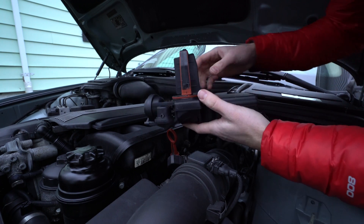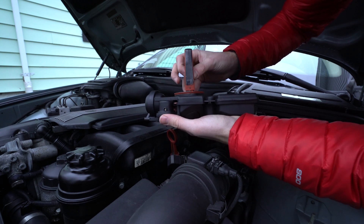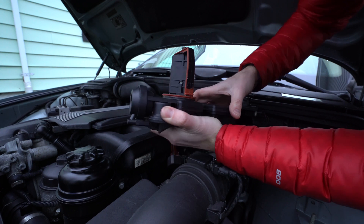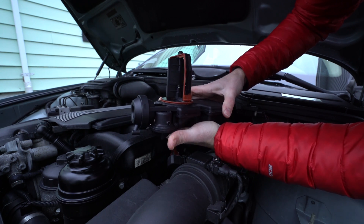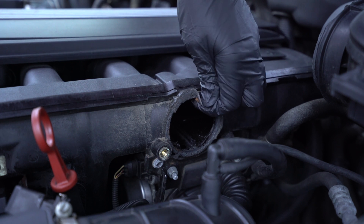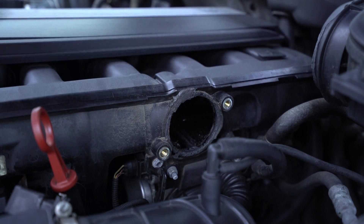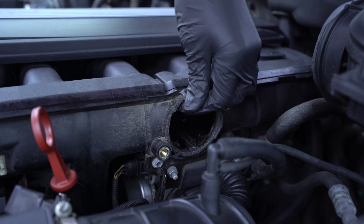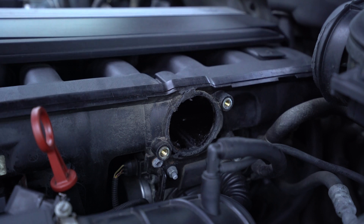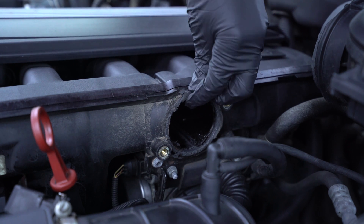We can test the vacuum on this flap by placing a finger over this hole. Someone clearly used make-a-gasket or RTV silicone on here previously to seal some intake leaks, probably from the poorly fitting Chinese Dorman unit. So we'll just clean off all of that first and install the new unit.